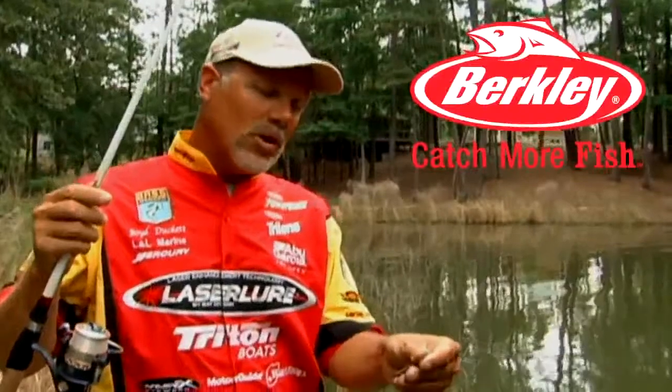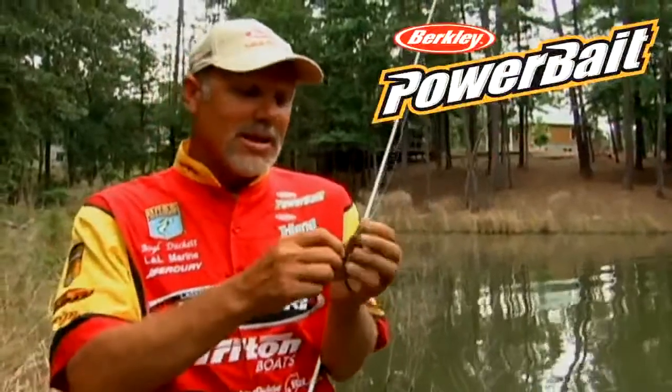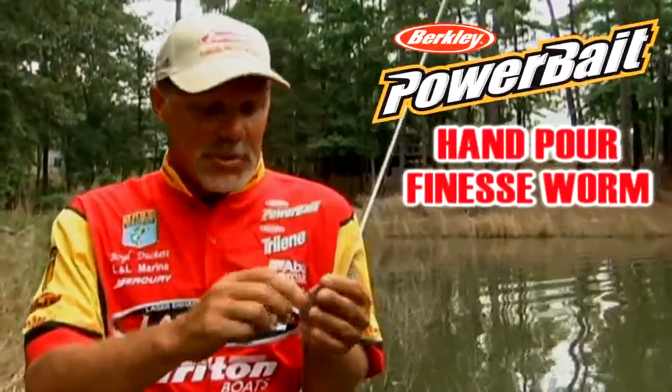I've got a little bit lighter weight on it — it's a 3/16th ounce weight. I've got one of my favorite all-time drop shot baits. This is the Berkley Hand Pour Finesse Worm, triple color. They come in multiple colors; this one's called Triple Margarita, and it happens to be one of my favorites.